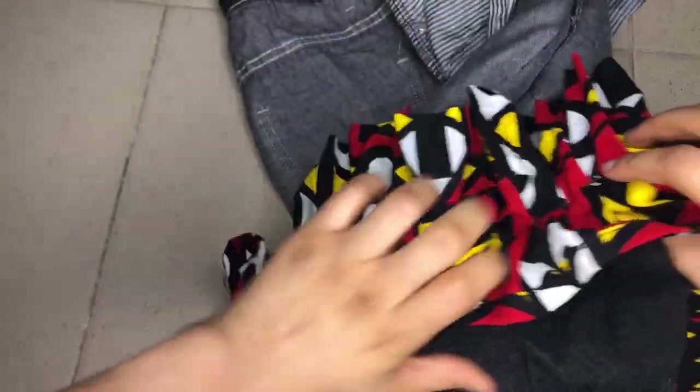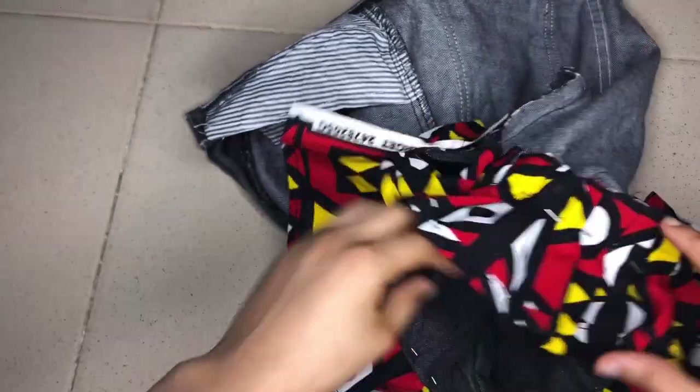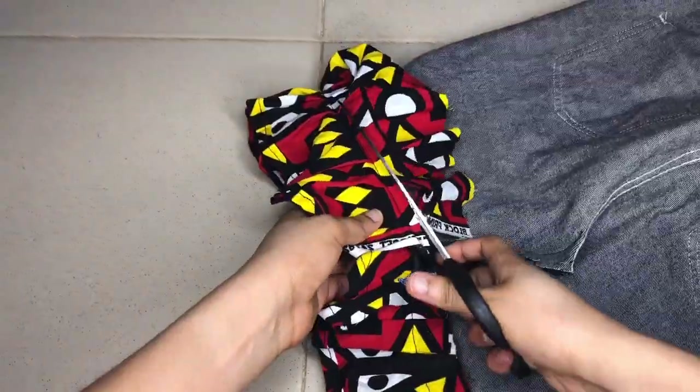I created pleats using pins on the hem, on the ends of the skirt — to hem the ends thereabouts. Using pins I held them down. I also created a slit because it was too tight for me to walk in, so I made a slit behind.